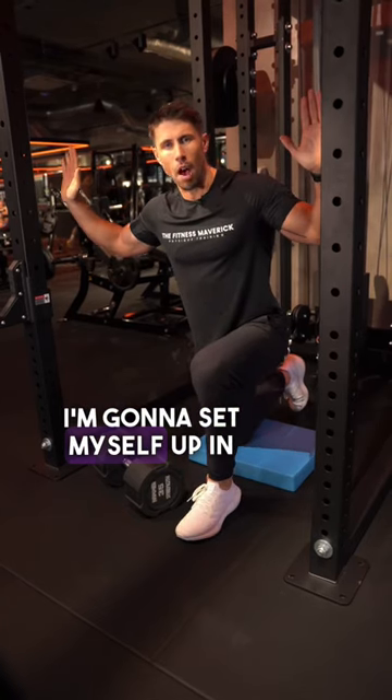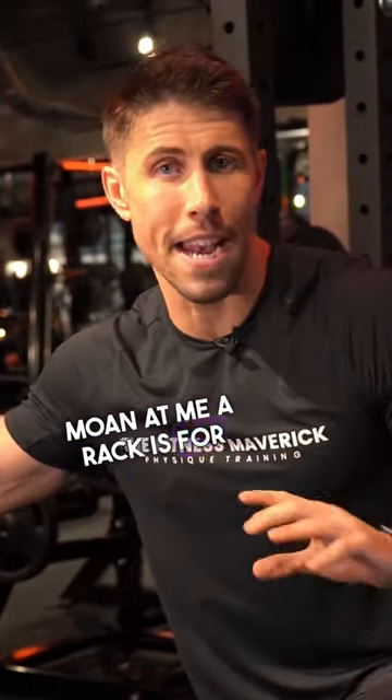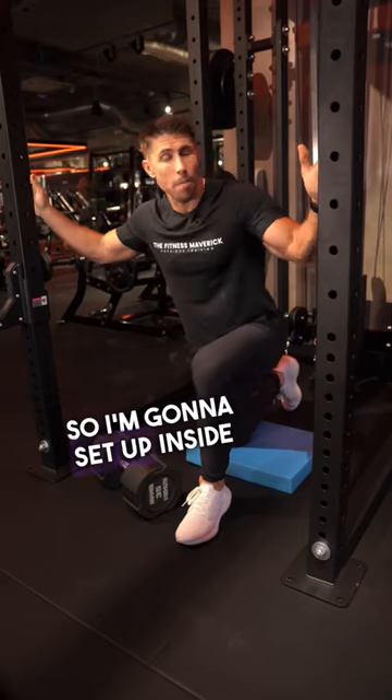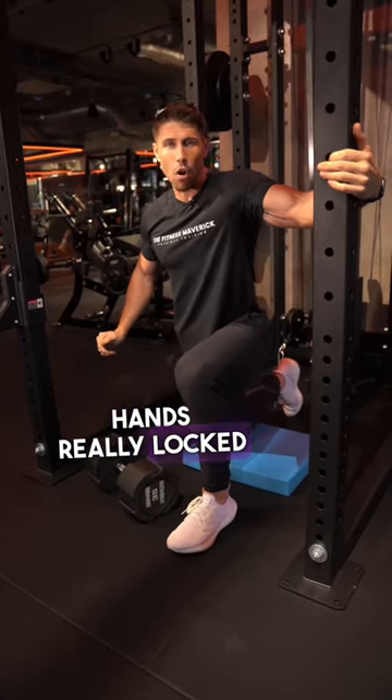Now what I'm gonna do is set myself up in my rack. Before you say anything, don't have a moan at me — a rack is for anything, especially if you own the rack or the gym isn't busy. So I'm gonna set up inside my rack and have my hands really locked in up against that.